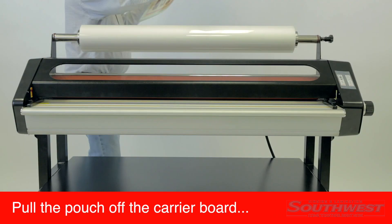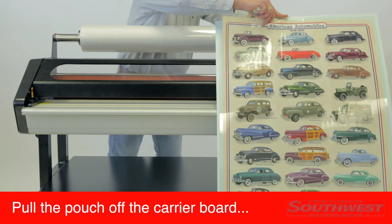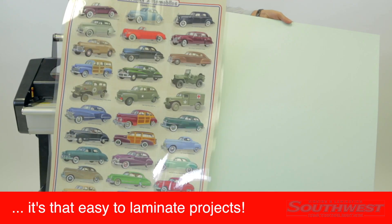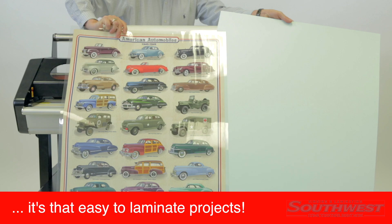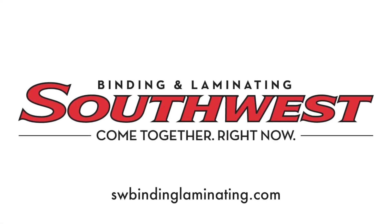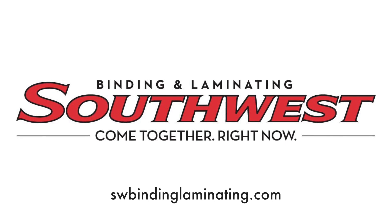When the print exits the laminator, pull the pouch off the carrier board. It is that easy to create a professionally laminated project. For more product videos and information, please visit our website at SWBindingLaminating.com. Thank you for watching.